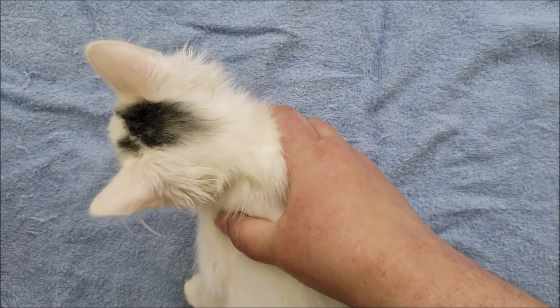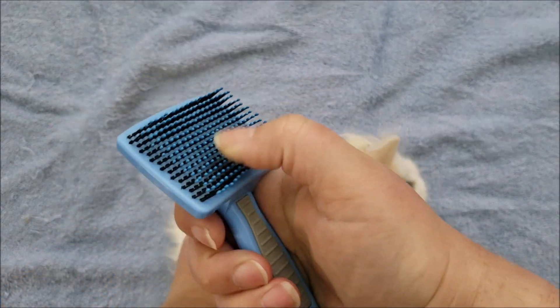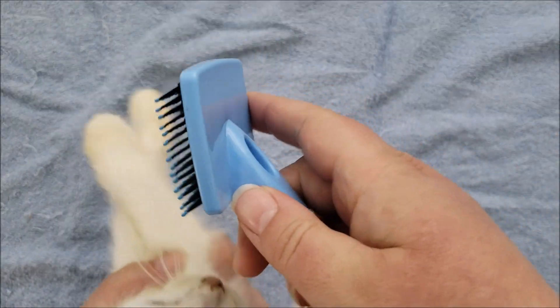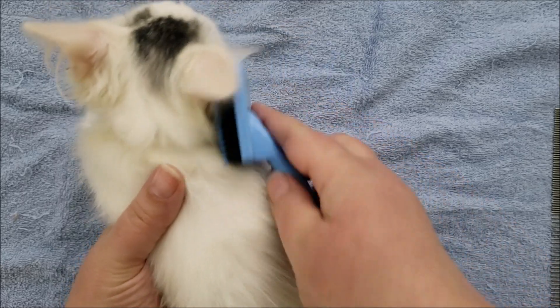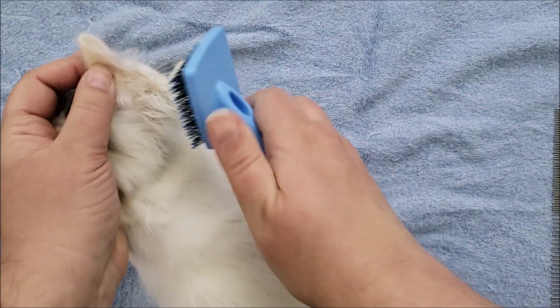So the first thing you want to do is just brush them out. This is a wire brush, but it has these little dots on the ends — little knobs, kind of like a regular hairbrush would. You just want to go over everything and brush them out.